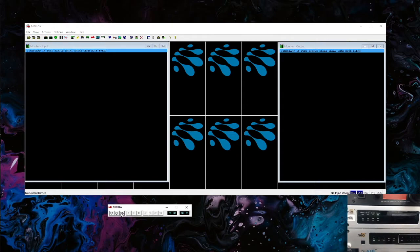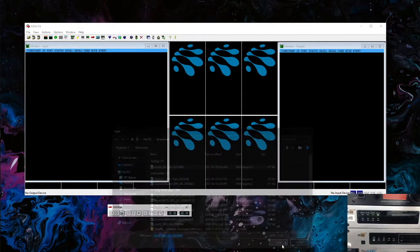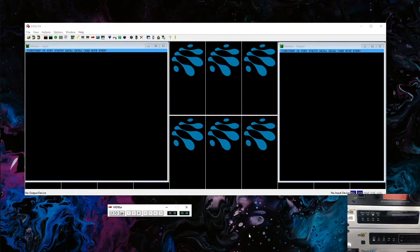Then we're going to select the file folder and choose the firmware file, which you can download from our website at iConnectivity.com/downloads. Let's select the file and hit open. This might take a second — once you hit open it takes a moment for the mini bar to actually load the file. If you click outside of it, it'll likely appear to freeze, but it will load. Just wait and it'll end up loading even though it looks frozen.